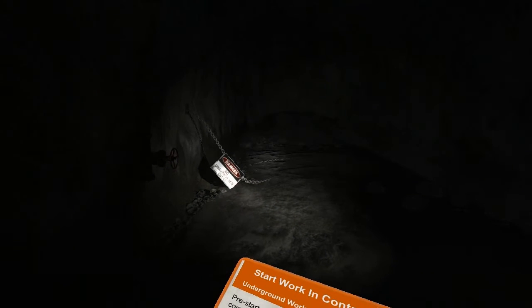This is what we call a development heading, which is ready for ground support to be installed. Under no circumstances do you go beyond that barricading sign.